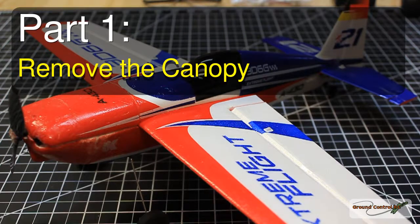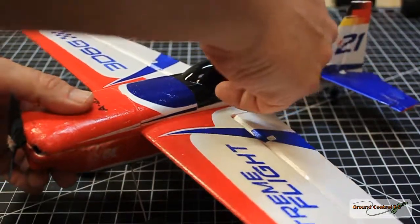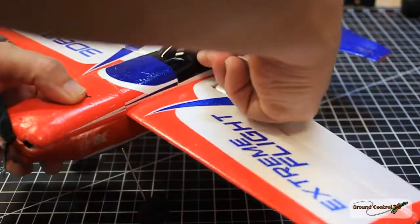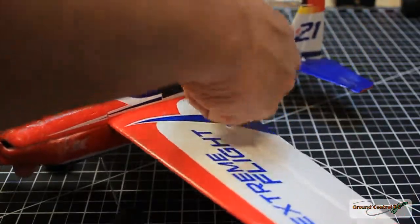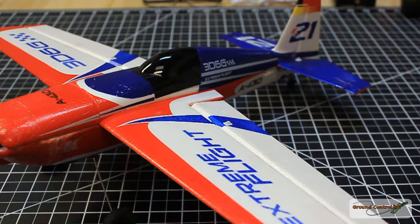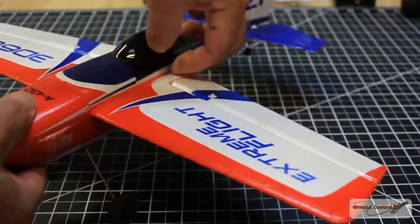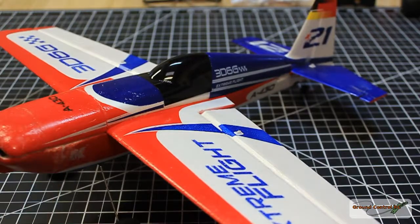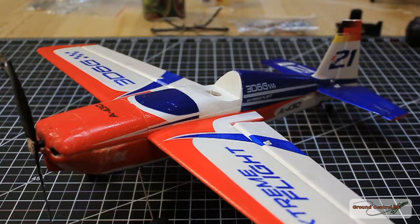The first thing we're going to do is remove the canopy. Get a finger underneath the edge of the canopy and then slowly try to peel it off without damaging the foam or the canopy. Work your way down one of the corners and peel it up until you can get it released from the foam. I'll pause here and start back up when the canopy is removed.